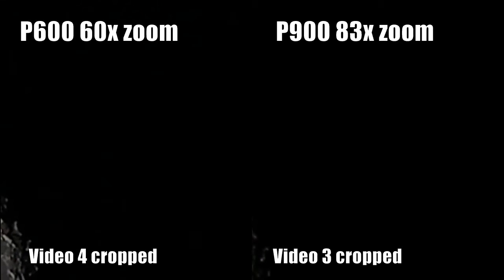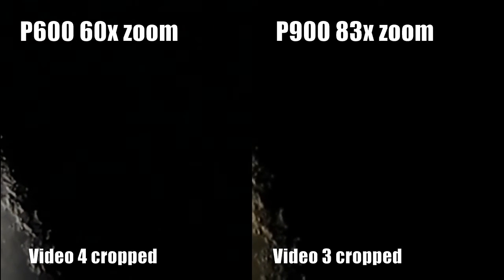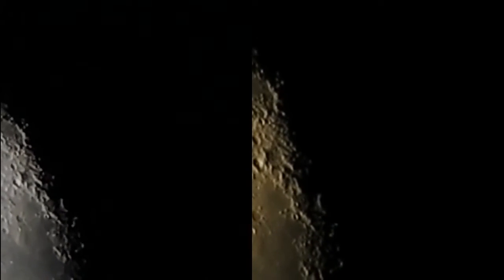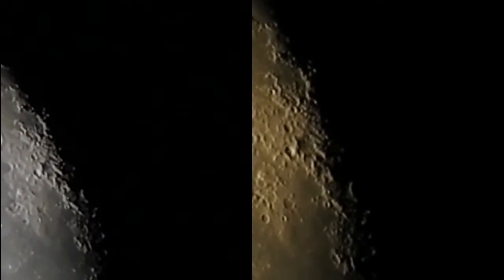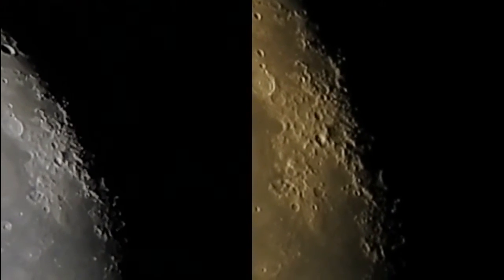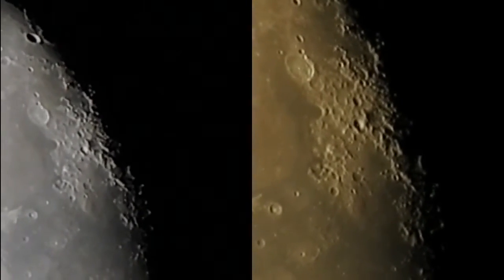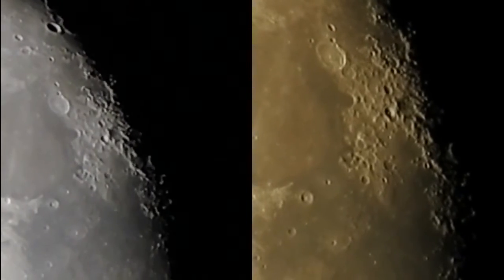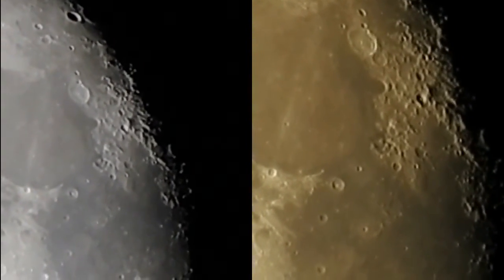Now just to be clear, I'm not trying to persuade you to buy one or the other. I like both these cameras — they are both excellent. I just want to point out a few of the pros and the cons, because I think the P600 is not getting the attention that it deserves. It's just kind of overshadowed by the craze of the P900. And the P900 is an amazing camera, but it is also bulky, heavy, large, and expensive.